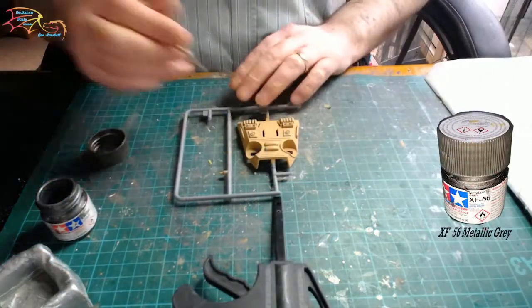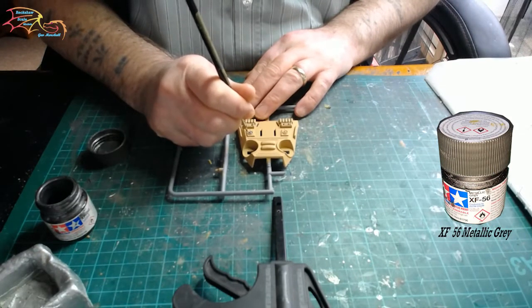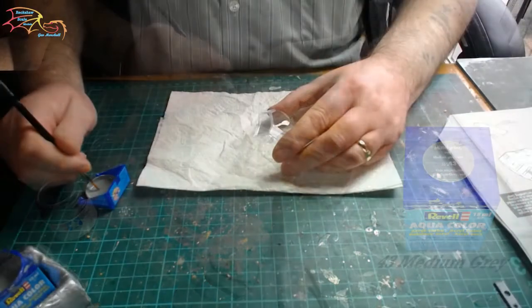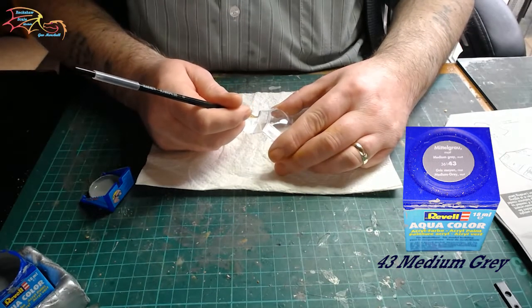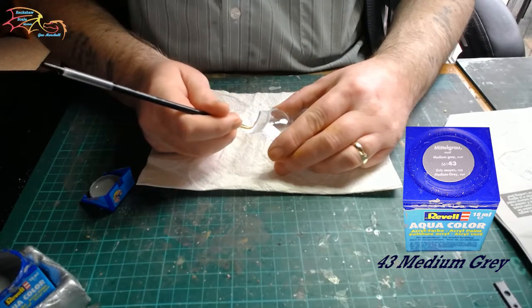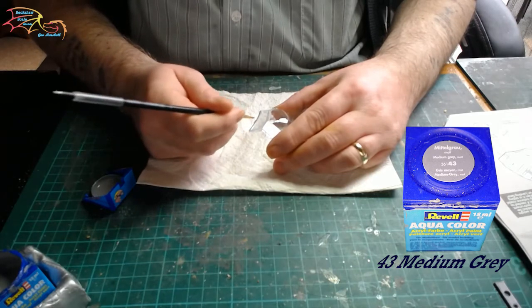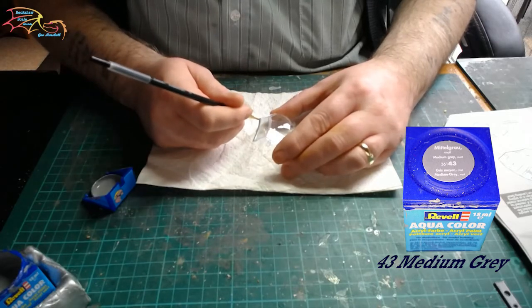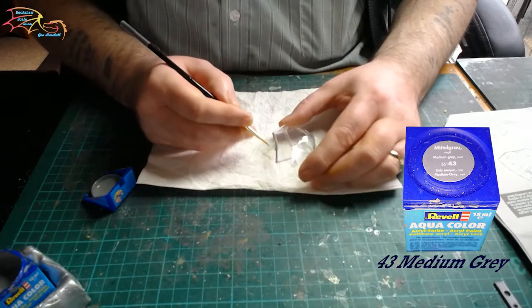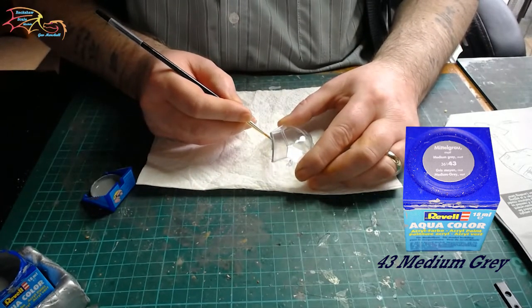I'm using Tamiya XF-63 metallic grey to paint in some details. There's no hard and fast rule on what colour you want to do these — it's entirely up to the builder. Moving on to the canopy now. It's quite a big canopy and I'm using Revell Aquacolor 43 medium grey. I do this freehand — if you've watched any of my other videos you can see me doing canopies freehand. I just prefer it that way. The secret is long, short strokes as you're painting it.